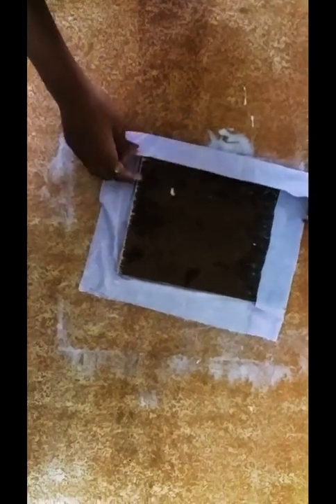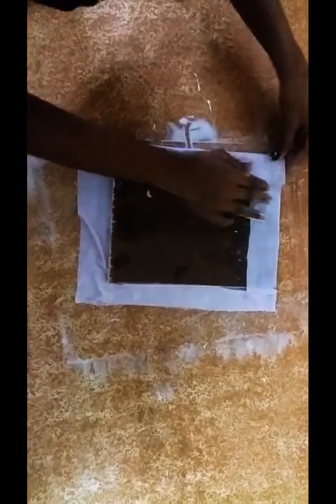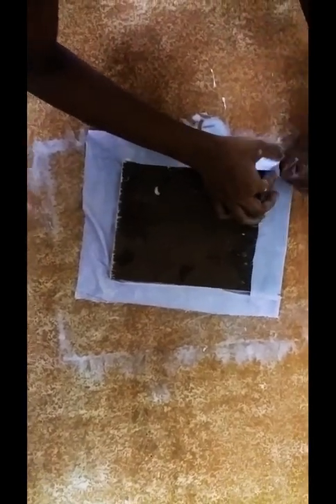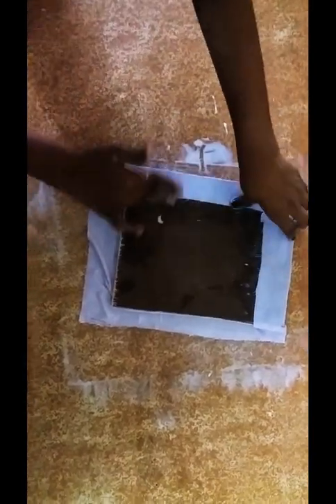There should be no air bubbles left on any of the sides. You have to do the same on all the sides.